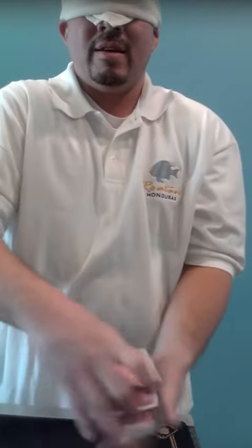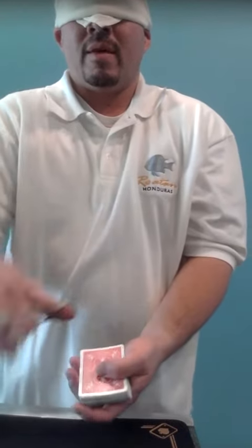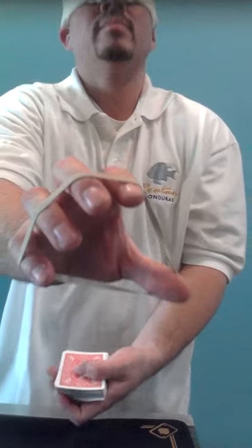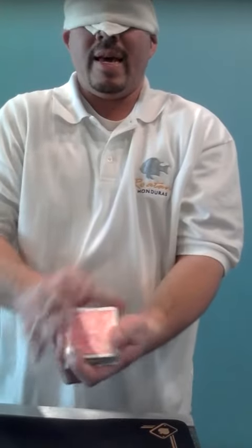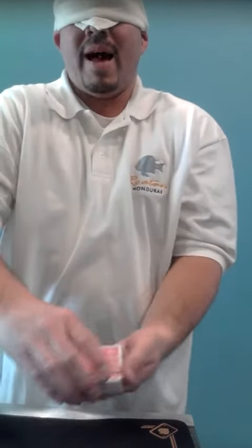Give it a few mixes, give it a few cuts. Grab my rubber band, take it, put it around the pad, take it back.